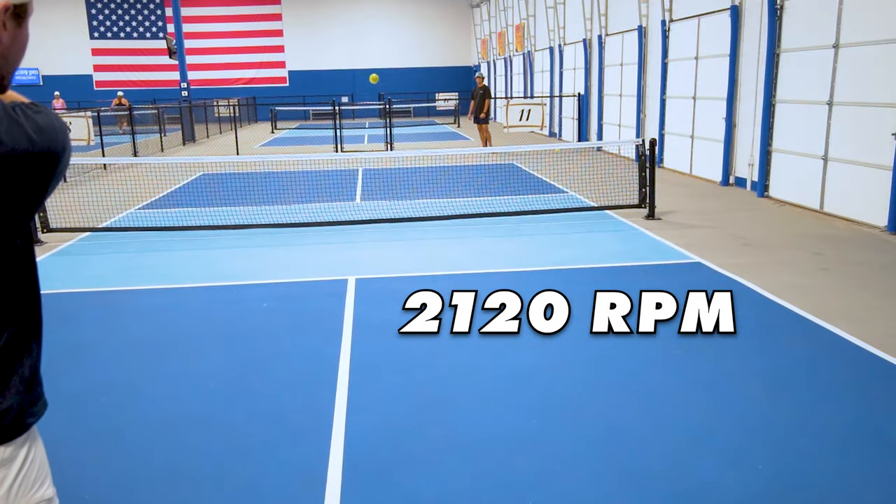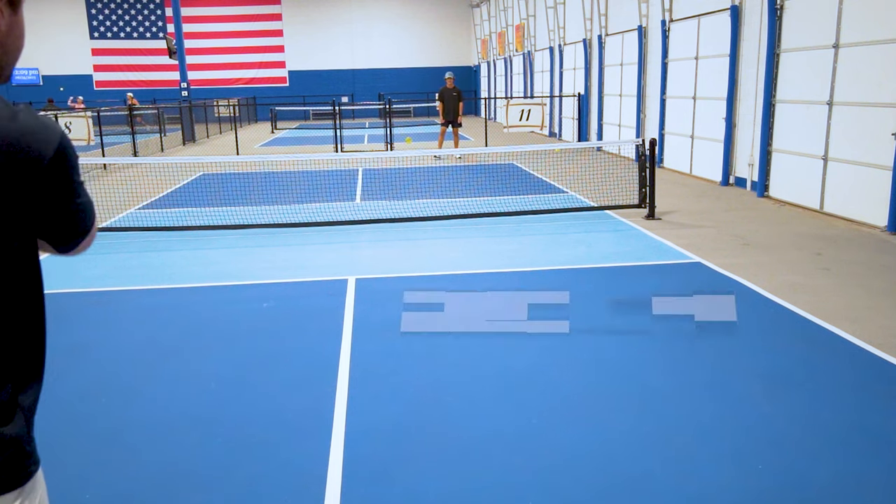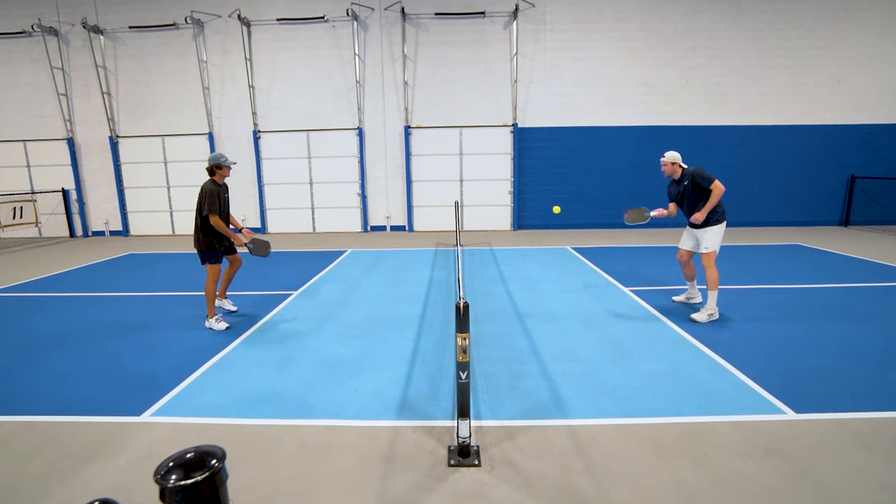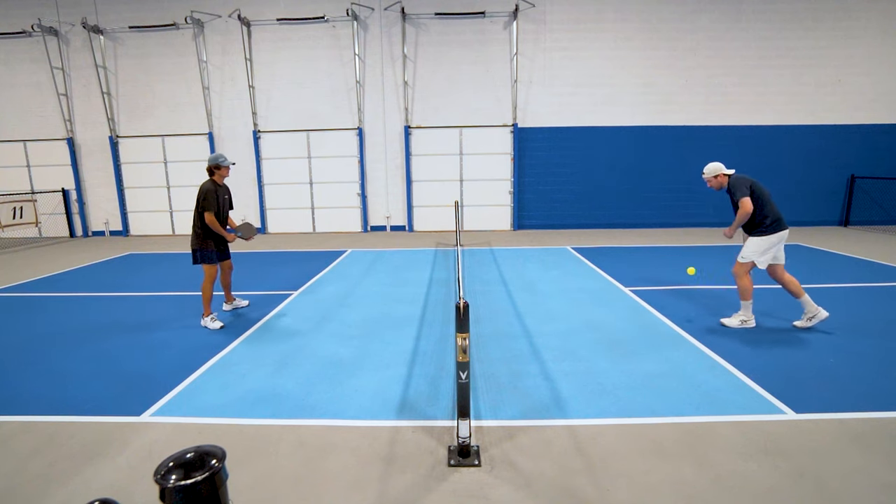Coming in at number two, we have the Rhombus R3 Pulsar. This paddle is one of the most popular paddles right now for us paddle heads. Marketing-wise, the Yola Perseus was the most hyped paddle release recently, and I tested that paddle among many other larger brand paddles — the Perseus only averaged 1796 RPM, which is extremely low in comparison to what the paddles on this list are averaging. I could rant about marketing and these larger brand hyped paddles for hours, but let's get back to the point.